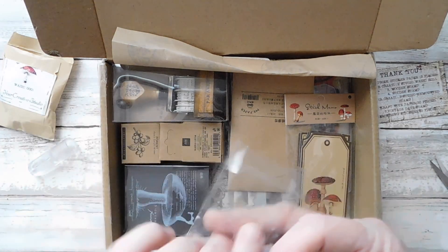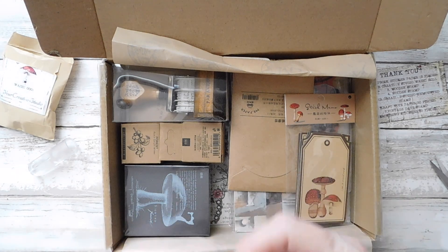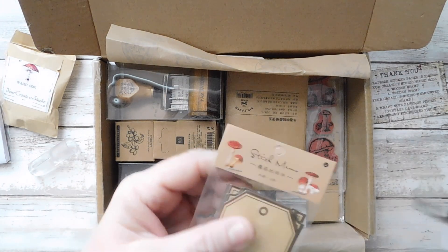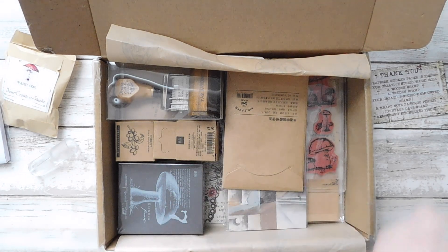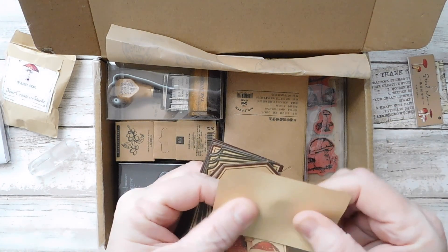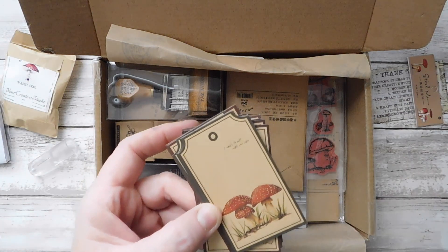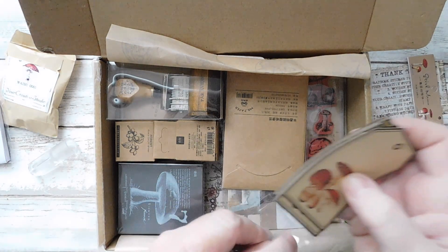She just finds some of the funnest things to put in these little boxes. Oh, and there's some tags — stick memos. Those are cute. Let's get them open. They're not sticky-backed, they're just memos. But those are great tags — that would be great in a journal, and that would be great for collaging as well. How fun!